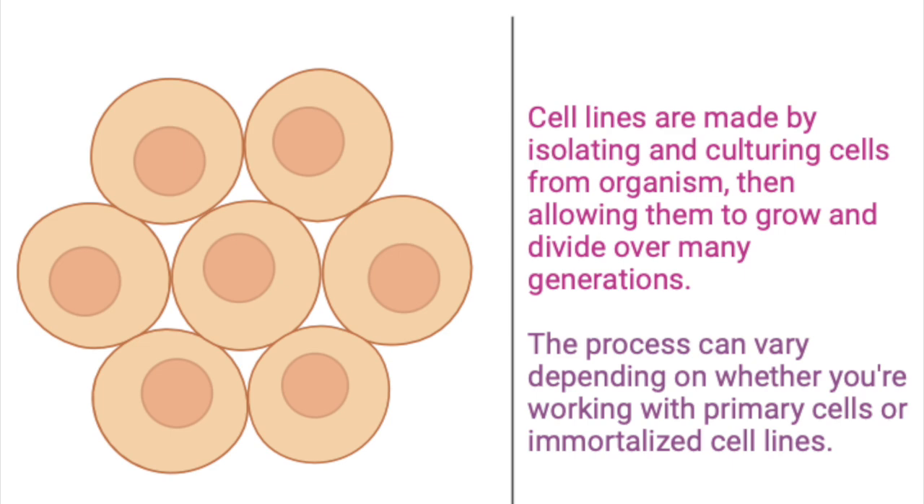By the way, cell lines for studying biology are made by isolating the cells from an organism, then immortalizing the cells or using them as is. If you immortalize them, it gives the cells a longer lifespan so you can continue to use those same cells in perpetual experiments. The 3D7 and DD2 cell lines are immortalized, meaning they've had viral genes inserted into them to allow them to divide continuously without senescing.